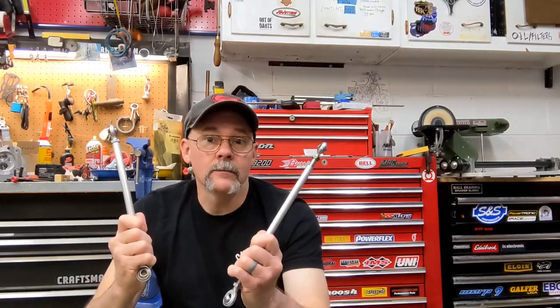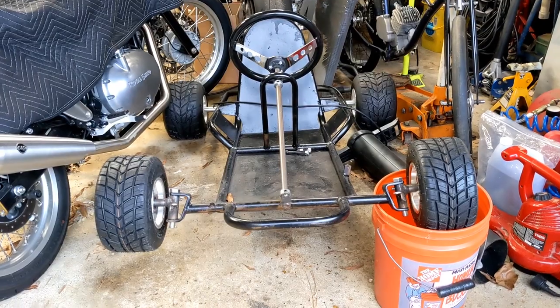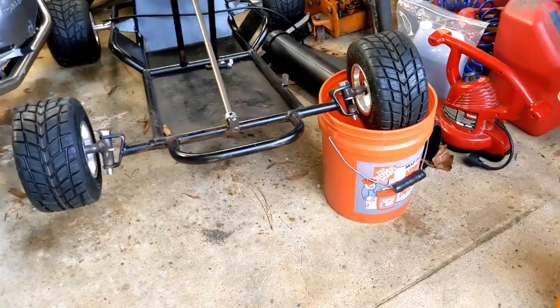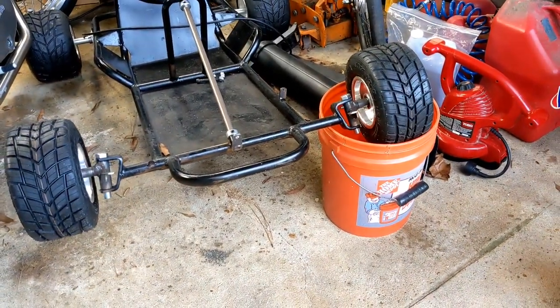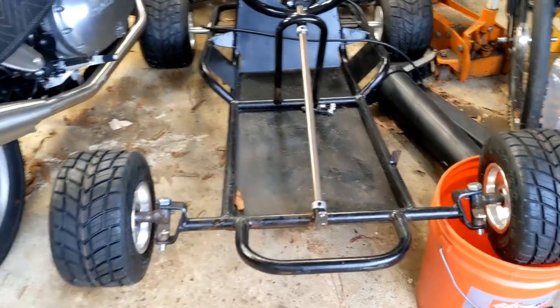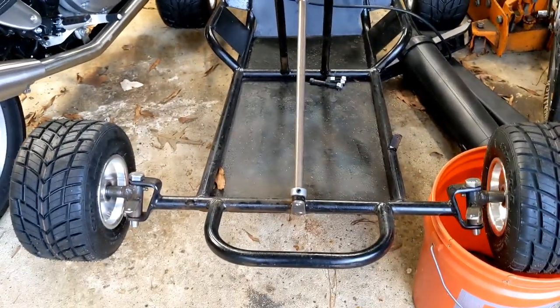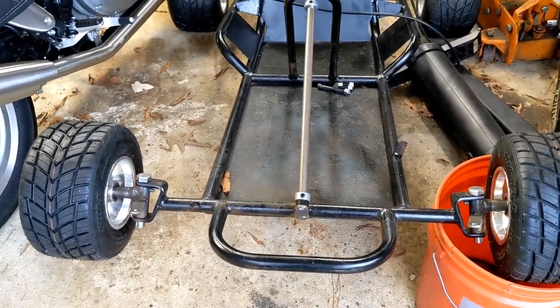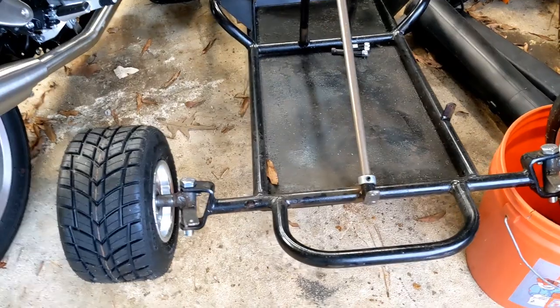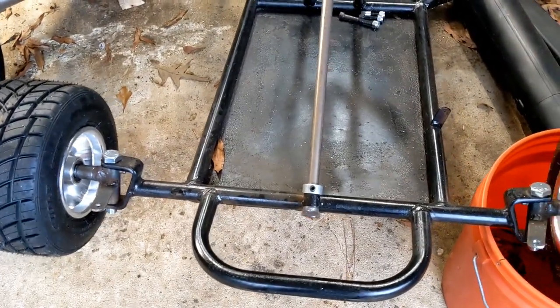I'm Chuck, this is What Is the Wheel, and today I'm going to make some tie rods. Here we are at the go-kart. I've got my high-dollar five-gallon bucket go-kart stand, which is actually a great way to hold your go-kart up. They're super cheap, and you sit the wheels on top of them and it'll sit right in place — can't knock the thing over. You can also steer it with them sitting on these buckets.